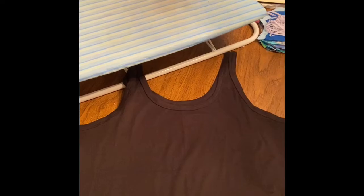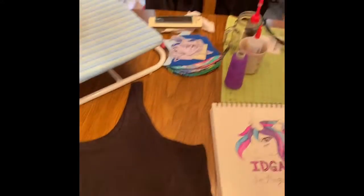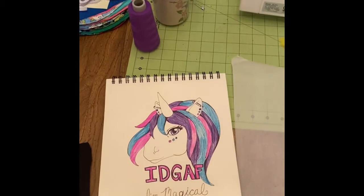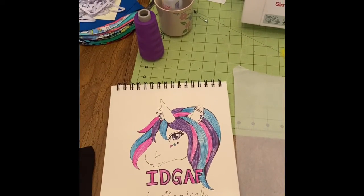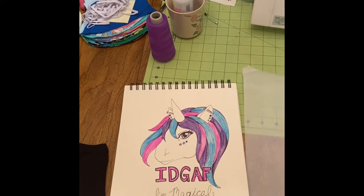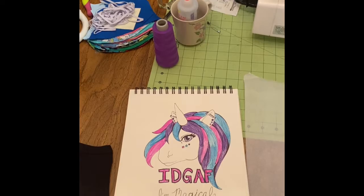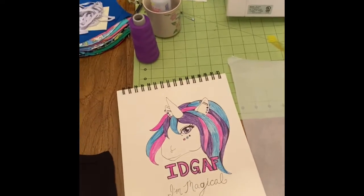For this project you'll need a t-shirt or a tank top, and an image. I drew this myself and scanned it into my computer. You can also go online and find free coloring book pages, print them, color them, and scan them yourself, or color them on the computer.